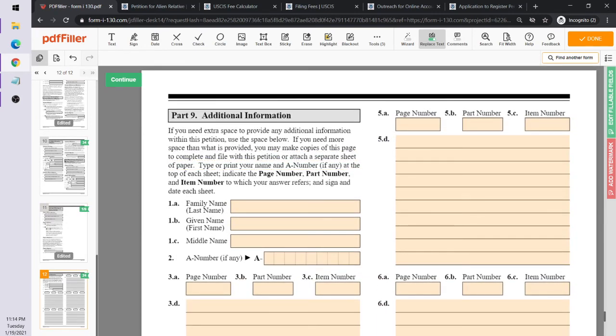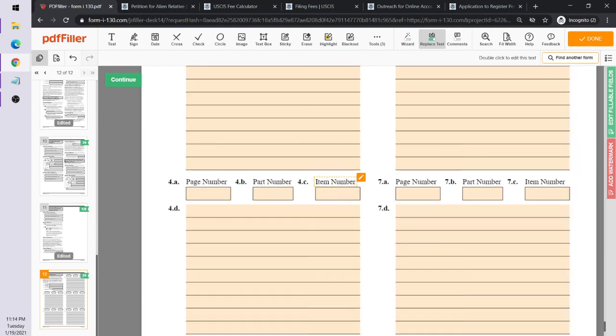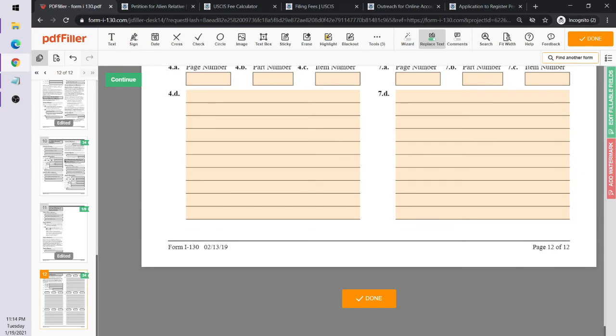If Ricky Bobby or Marcia Brady had many children or relatives and ran out of space, there's an additional section at the end to enter that information. There's plenty of space provided to list extra children or relatives.